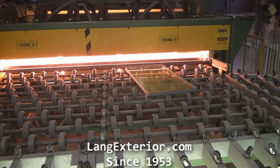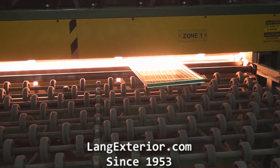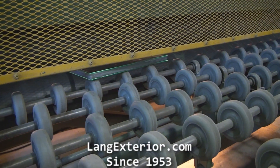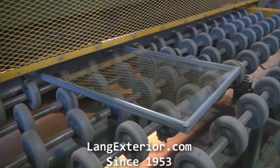The insulated glass unit is put through an oven at 600 degrees. This seals the unit.